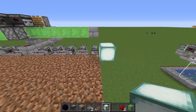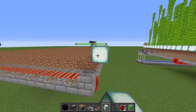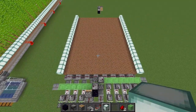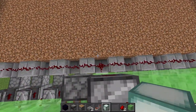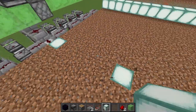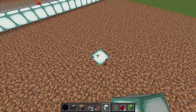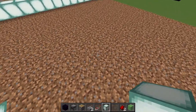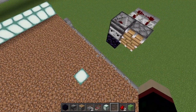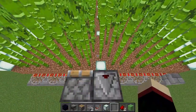Go one block up diagonally from this dirt and place a line of sea lanterns running the entire length of the farm, repeating this on both sides. In the middle of the farm, place a sea lantern on the first block, then every fifth block place another sea lantern until you reach the end of the farm. With Mumbo's farm size, it will line up perfectly at the end.